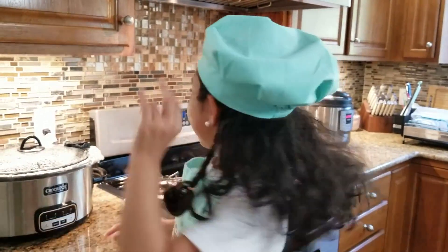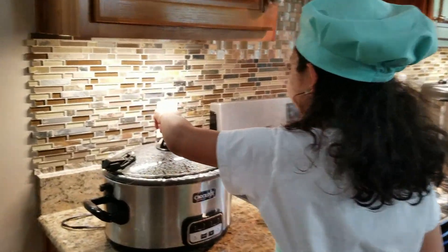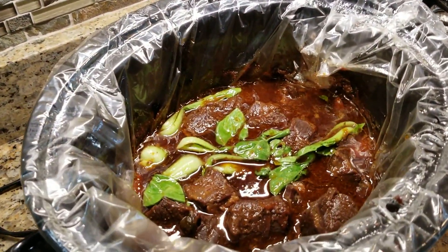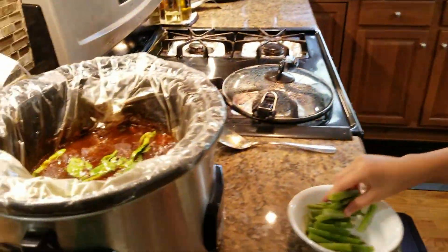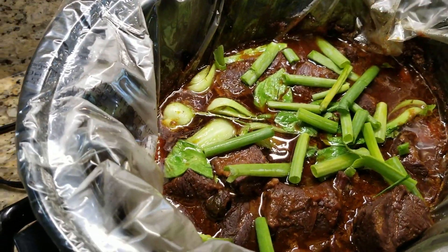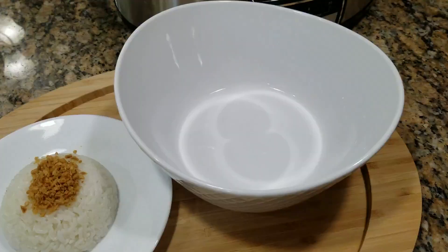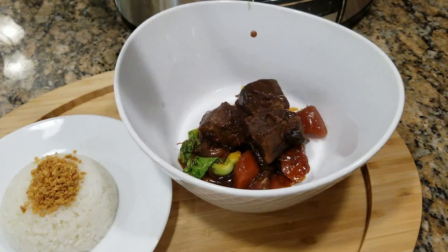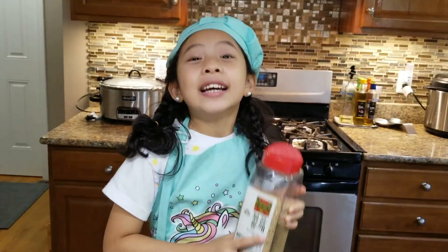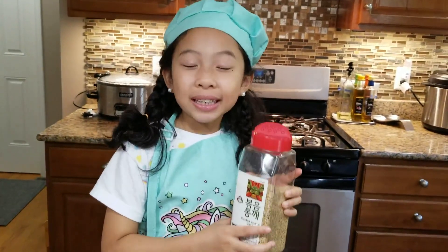Guys, it looks like our beef bulgogi is cooked! Let's take off the cover! We just added bok choy into our beef bulgogi, and now we're going to add onion mix too. Now we can release this onto our plate. Now we're going to add sesame seeds!